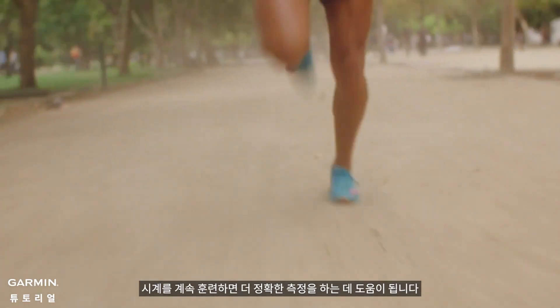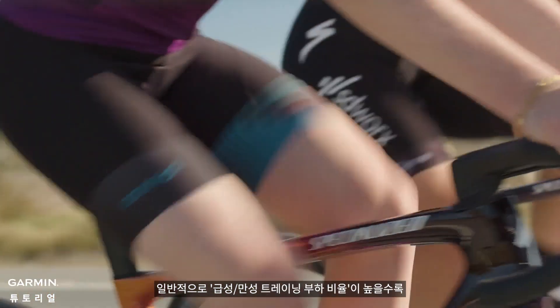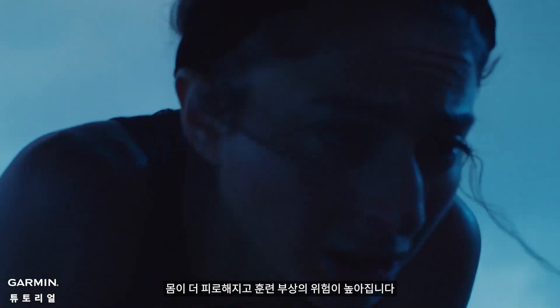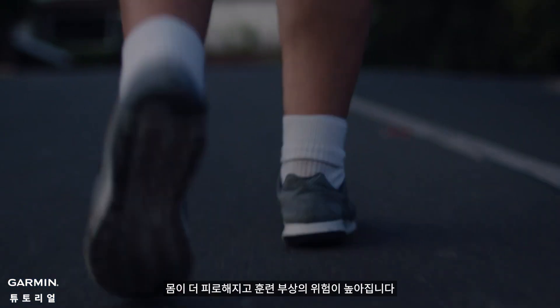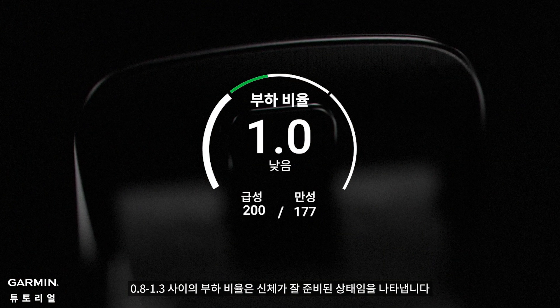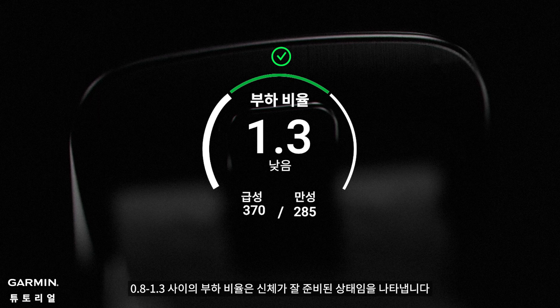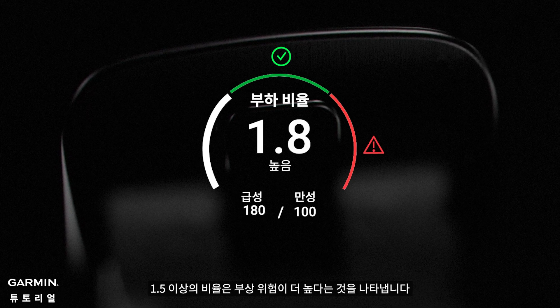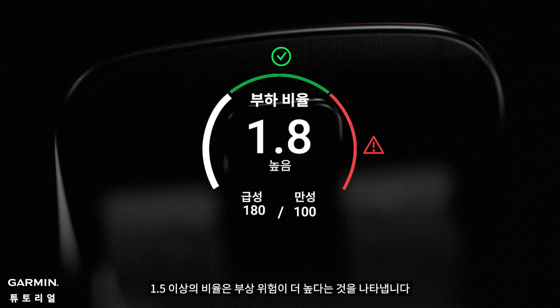Keep training with your watch to help get a more accurate measurement. Generally, the higher the acute chronic workload ratio, the more fatigued your body is and the higher the risk of training injuries. A load ratio between 0.8 to 1.3 indicates your body is in a well-prepared state. A ratio above 1.5 indicates you are at a higher risk of getting injured.